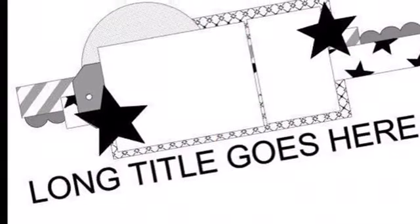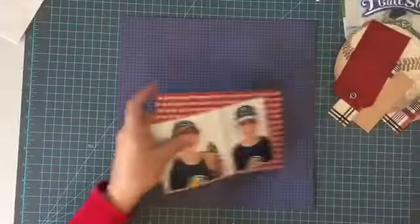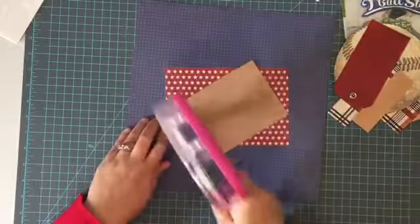Hey everybody, it's Christine and I am here today with a Quick Tip Tuesday video, and I am using a sketch from Stuck Sketches by Laura Whitaker.